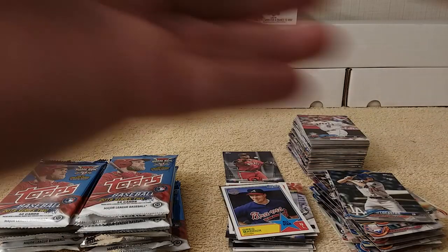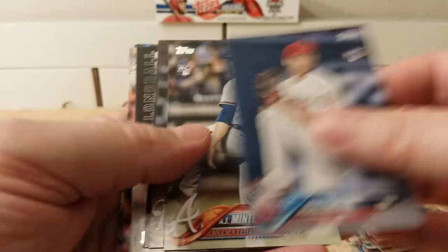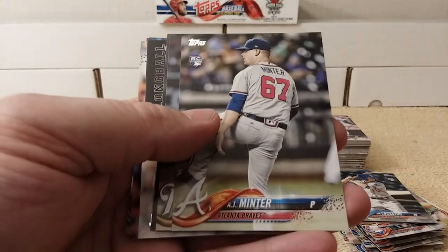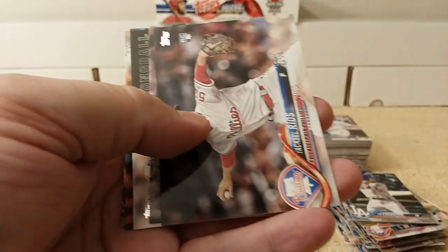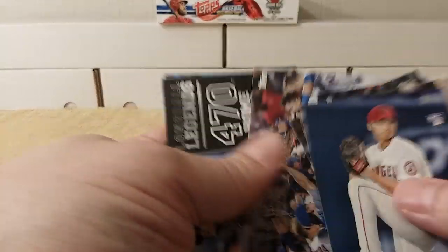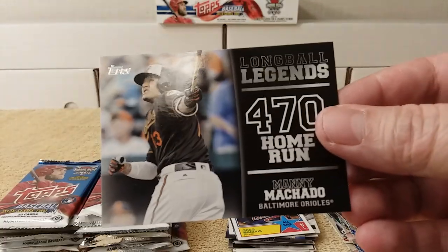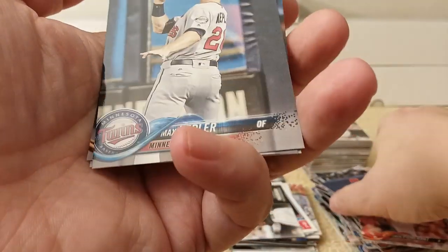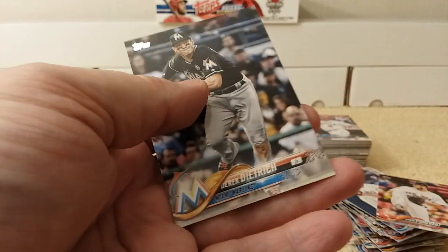Acuna — oh, there's Ohtani pitching! Minter, Rios, Mets team card, 470 foot home run, Manny Machado, Pomeranz, Max Kepler, Sogard, and Dietrich.